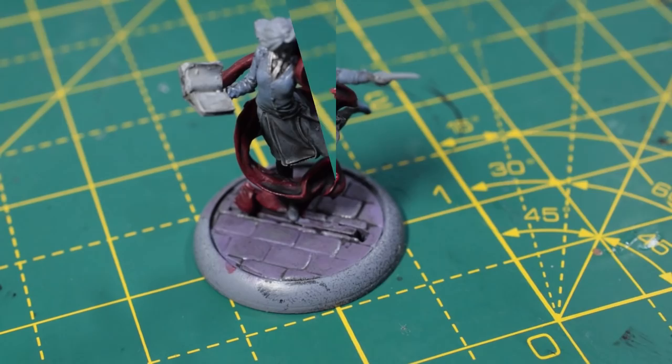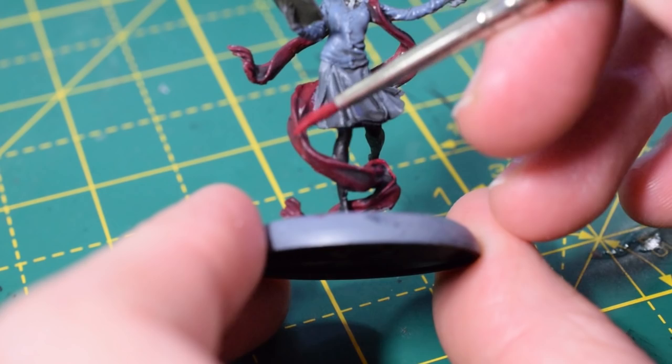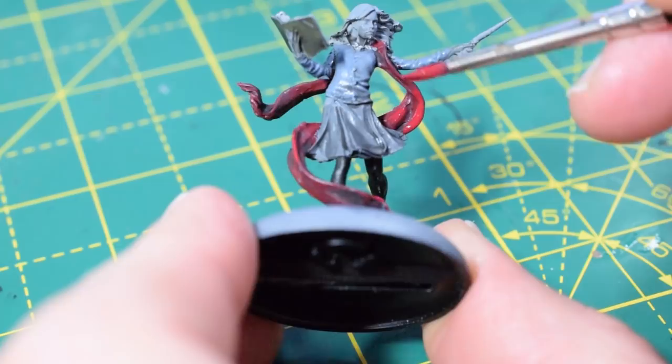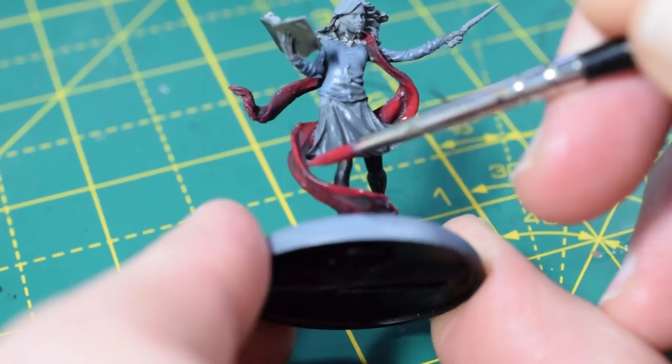I'm going to come back in with Corn Red and just highlight the scarf, hitting all the raised areas. Thin the Corn Red out just a little bit — you want it to flow quite nicely and not be too bright once it dries. It looks quite bright now, but as it dries it will look a lot more subtle, giving us a nice highlight for the scarf.